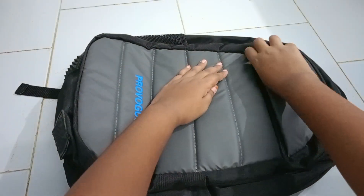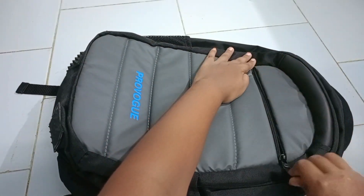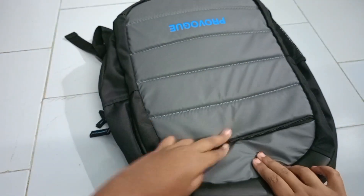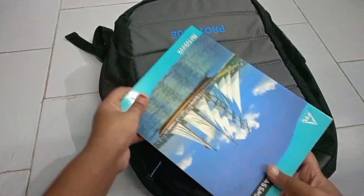Let's go with the first compartment. In the first compartment, there is a lot of space in which we can carry our daily stationery and some books like this.